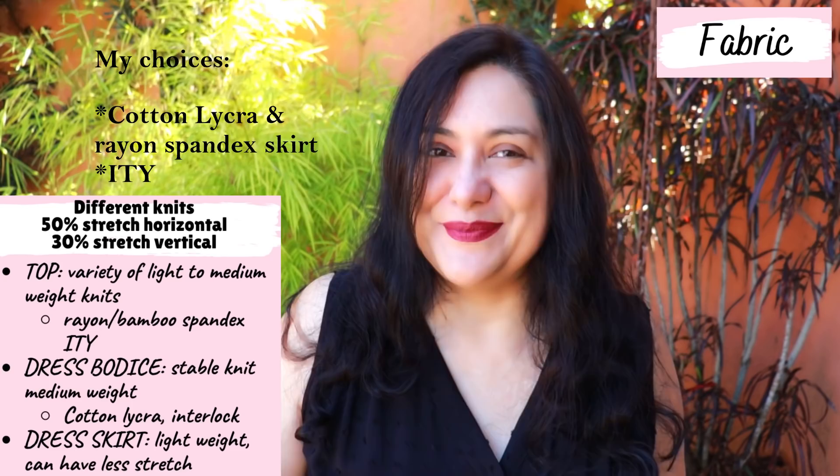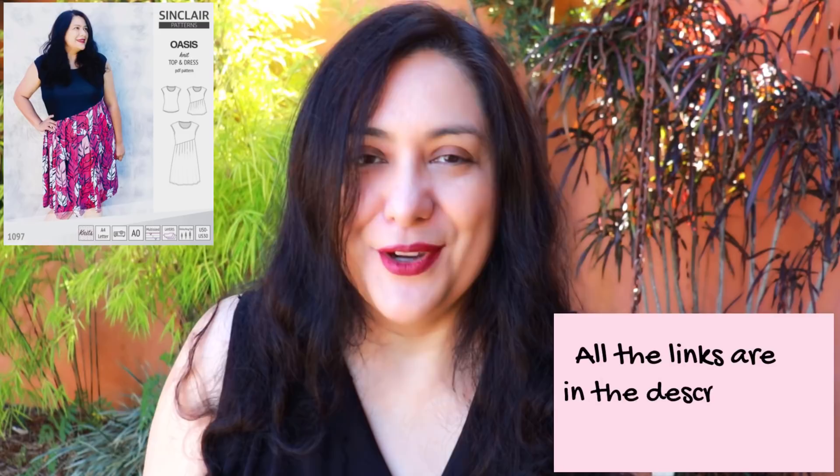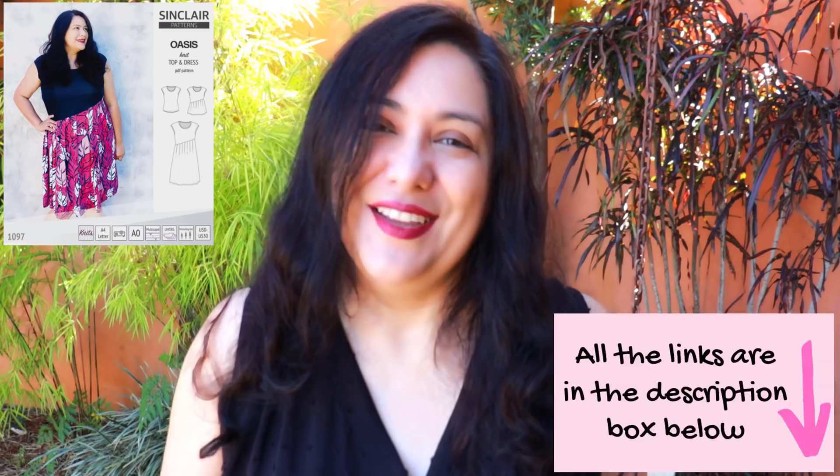Because the Oasis top and dress is a new pattern it has a discounted price for the first week — I'll leave all the information below including my affiliate link. If you use my affiliate link to buy a pattern, part of that purchase comes back to me as commission. This is one of the ways you can support the work I do here on YouTube without it costing you anything, so I'm always super grateful if you use my affiliate link.